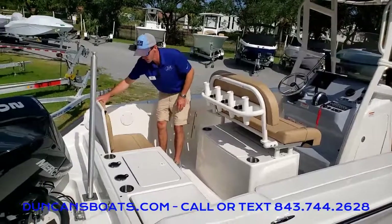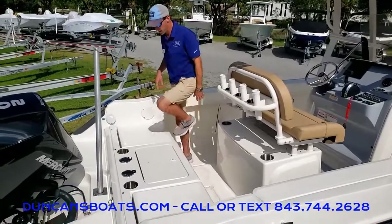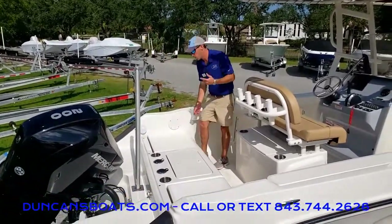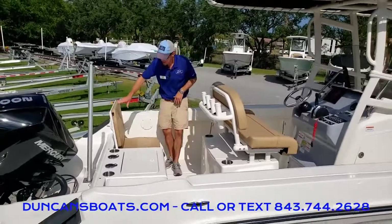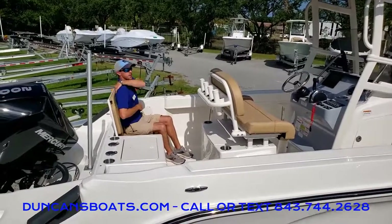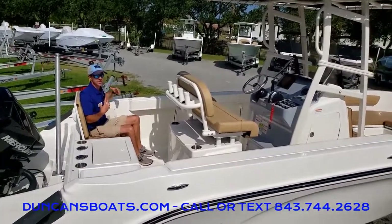What's really cool with this particular layout is we've got big, nice casting platforms here with the seats down. But we can flip the seats up when we have a full load. And one of the cool things — this is a really high backrest. It comes up even past my shoulder blades, but I'm still sitting down inside the boat, so it's nice, comfortable, and safe.